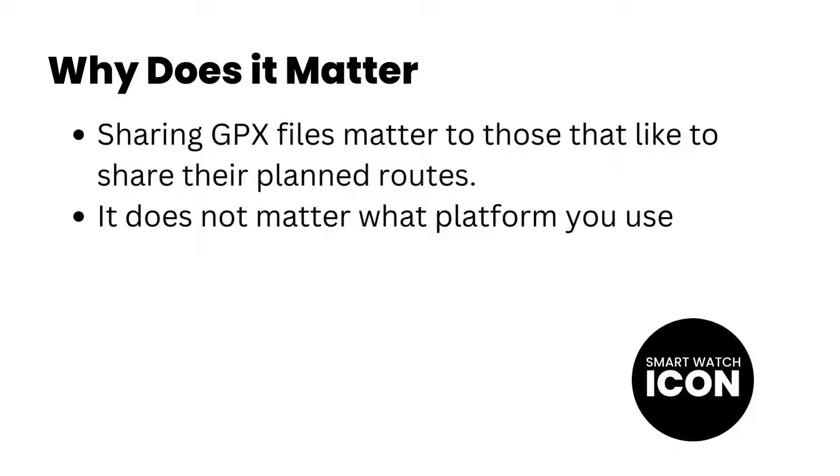So why does it matter? If you are somebody that has so many saved GPX files saved onto a storage device, such as Google Drive or Dropbox, or shared via WhatsApp or email, then this video will matter to you. It doesn't matter what platform was used to create the GPX file — you just need to know where the file is stored so it can be imported.